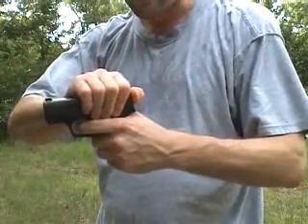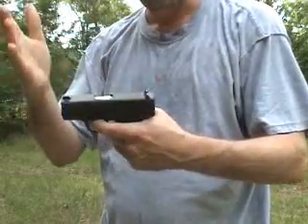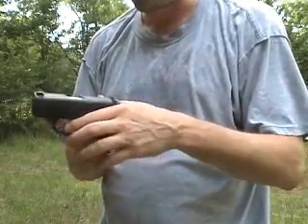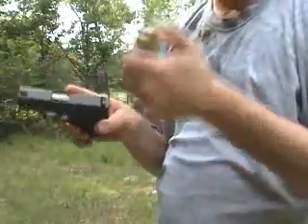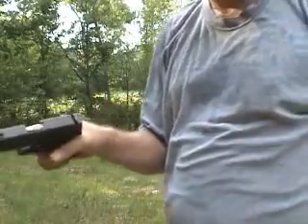You grab it real tight, they pull the trigger, and if you stop the slide from going back, then that's it. No more. Because the slide didn't go back to chamber the next bullet, so what is inside is a dead round.